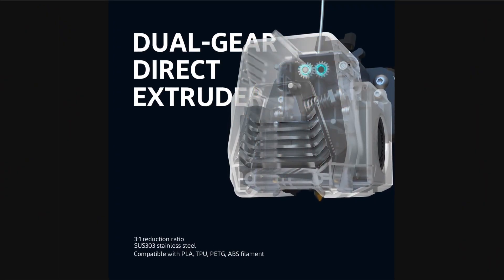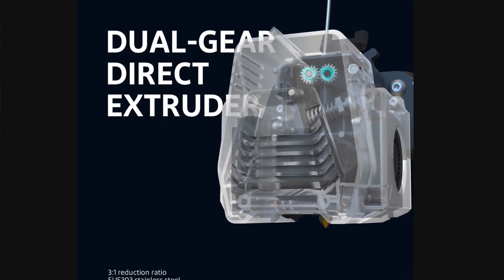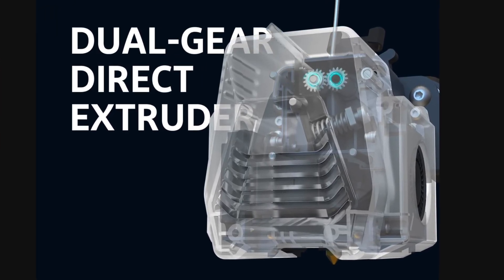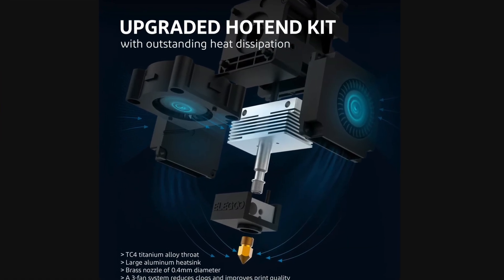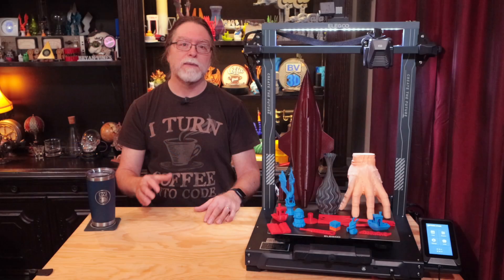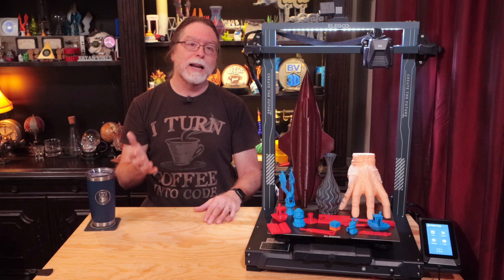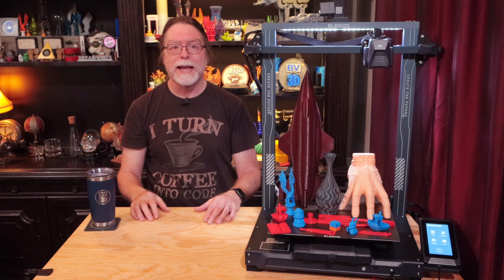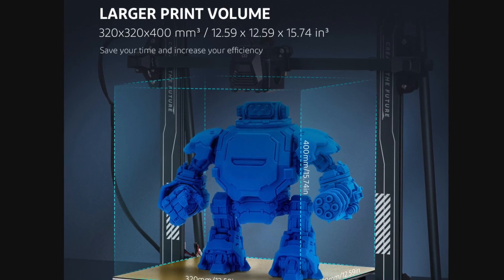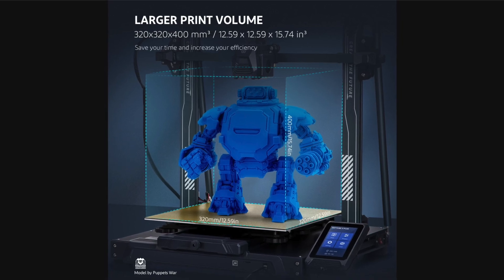First off, where the standard Neptune 3 has a Bowden feed system to get filament into the nozzle, the Plus has a direct drive extruder with a 3-to-1 gear ratio and two filament drive gears to push the filament down to the nozzle. That nozzle can get up to 260 degrees Celsius, and the bed can get up to 100 degrees Celsius. It has a 500 watt power supply, an LED bar embedded in the top crossbar, and a magnetically attached color touchscreen. It's quite a bit larger than the standard Neptune 3, with a build volume of 320mm on the x-axis, 320mm on the y-axis, and 400mm on the z-axis.